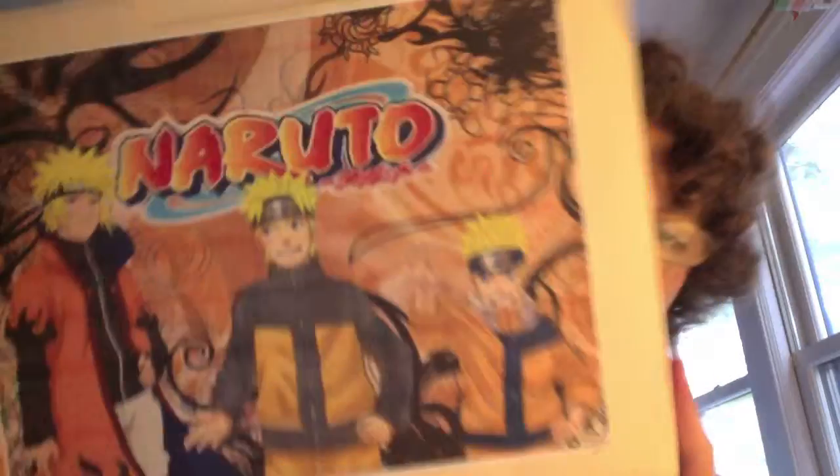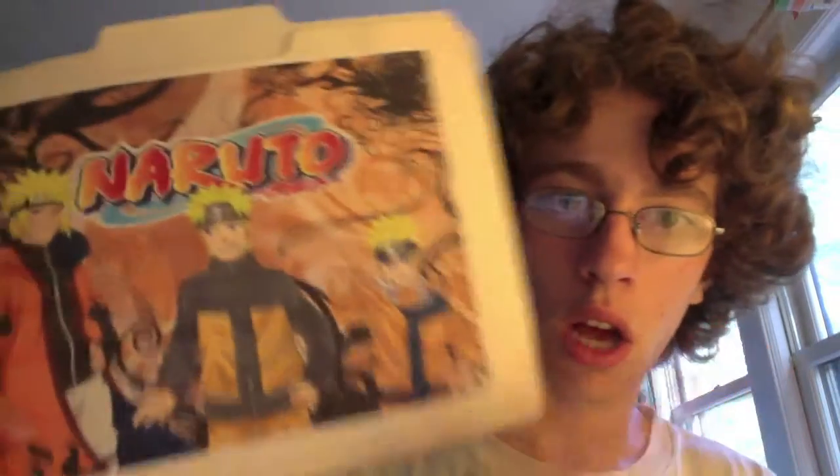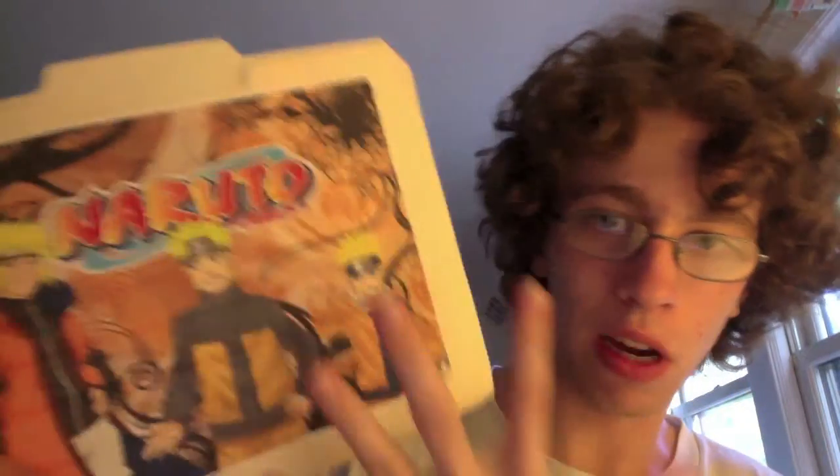Hello YouTube, TotalHenry here, and in this video I'm going to show you guys my Naruto fan art. I didn't draw this — this is something I printed out from the internet, just letting you guys know, because I get asked about that. And I'm going to warn you that this is kind of a long video, just because I have a lot of fan art — just because I love Naruto a lot.